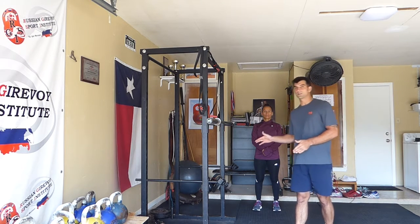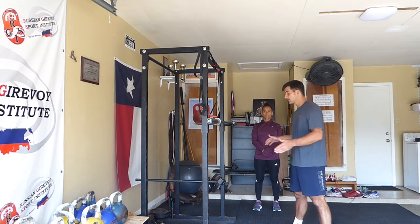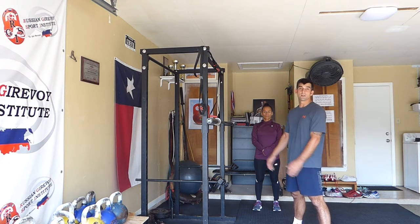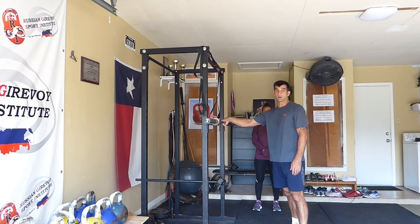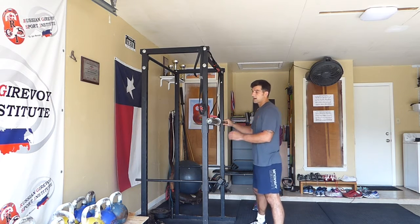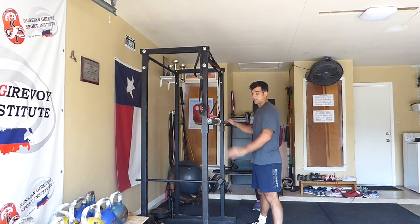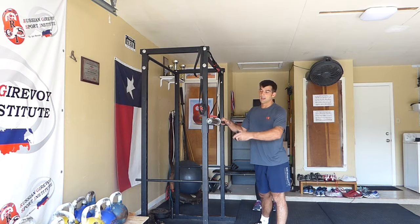When we do squats, the first thing we should always discuss is safety. The area where squats are being done should be free from debris, the squat should be done with a straight bar, it should be done on a safe rack where heavy weight can be applied, and collars should be used to secure the weights at the end of the bar.